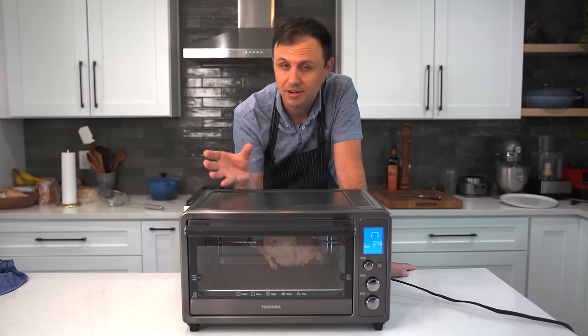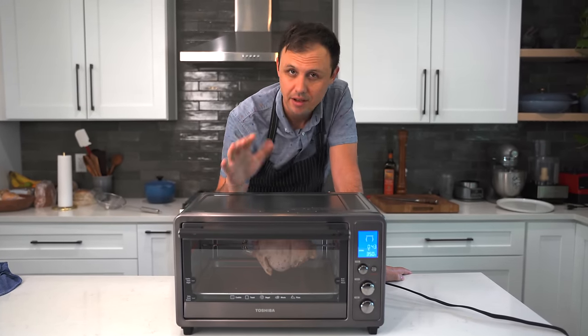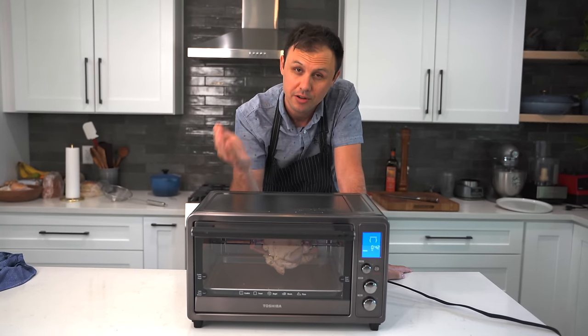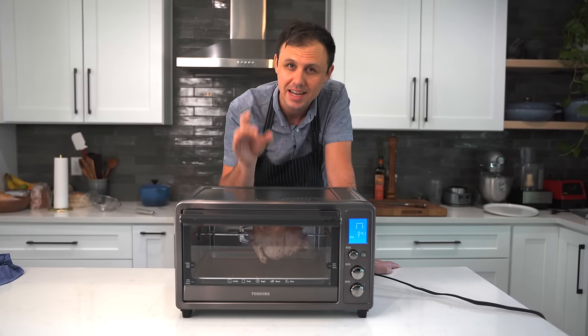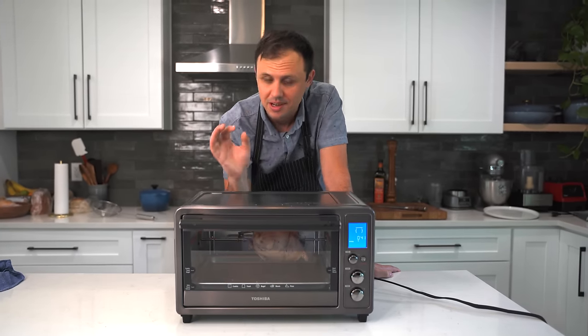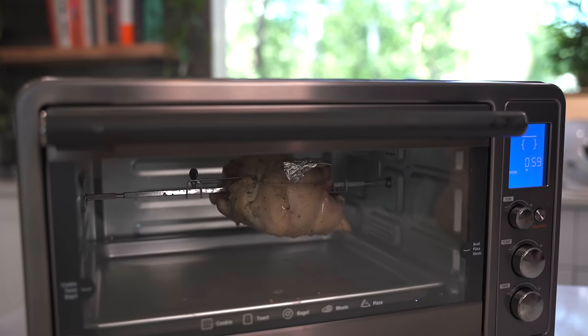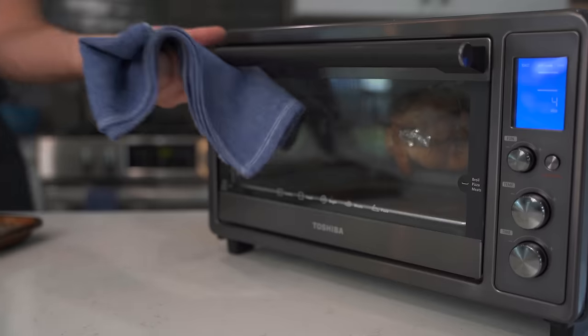One thing I personally love about toaster ovens is just speedy cooking times — they heat up much, much faster than your standard oven will. With this Toshiba toaster oven, you reduce your cooking time by up to 33%. With a 1700 watt powerful output, the infrared heating technology gives you amazing performance every single time. After about 20 minutes of cooking, I noticed my wing tips were starting to get a little too dark, so I covered those with aluminum foil so they won't brown any further.